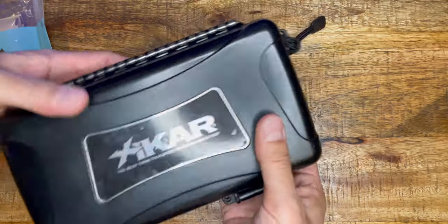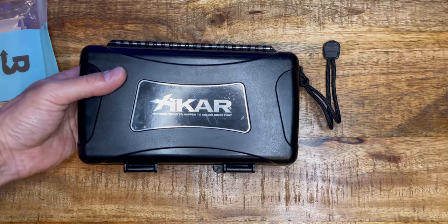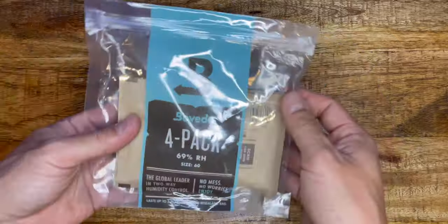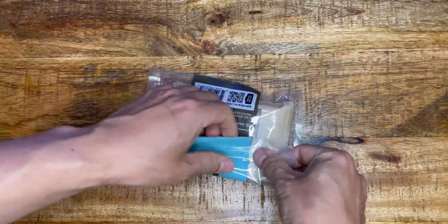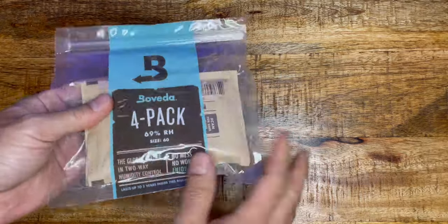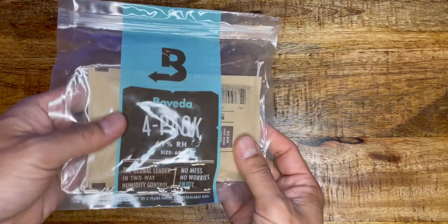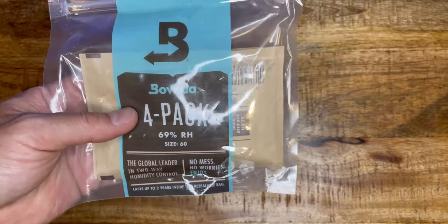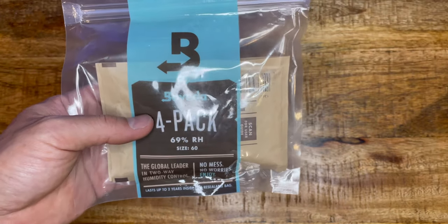I'll take this to work so me and my coworkers can maybe have a cigar after work. And the rest of the Boveda pack — seal this. Once you seal it, the moisture doesn't get out or in. 69% is the most common moisture level. Enjoy and see you on the next video.